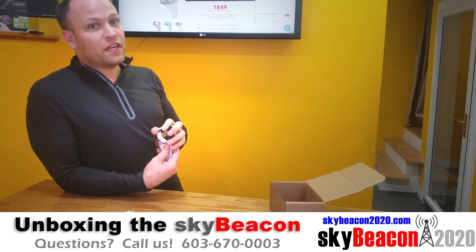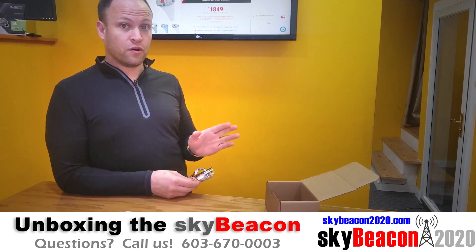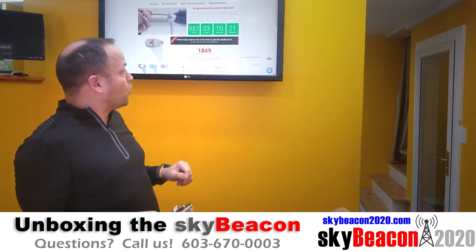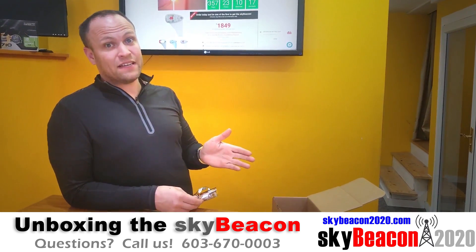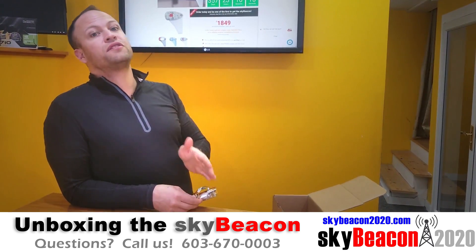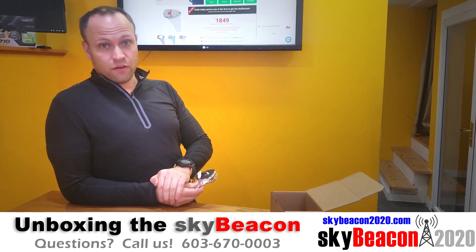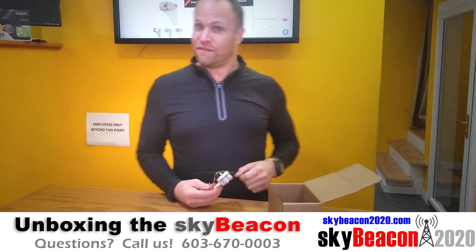If you have any questions, you can always give us a call. We have someone on hand 24 hours a day to answer your questions via web chat on the site, or by telephone at 603-670-0003. That's 603-670-0003. SkyBeacon2020.com. Fair winds, guys.